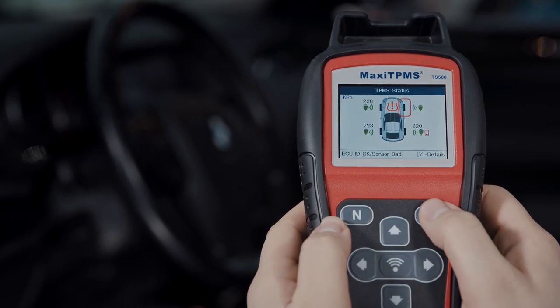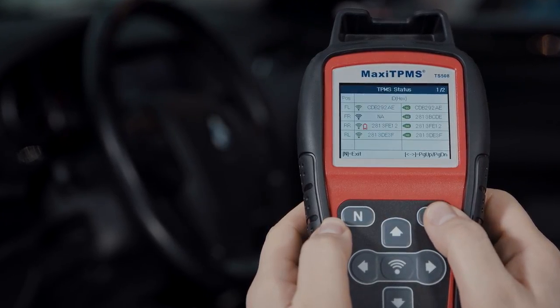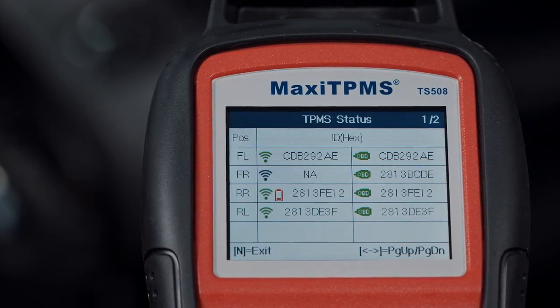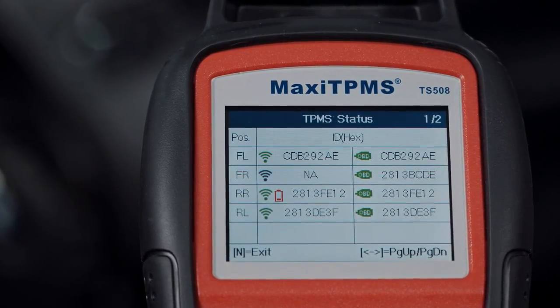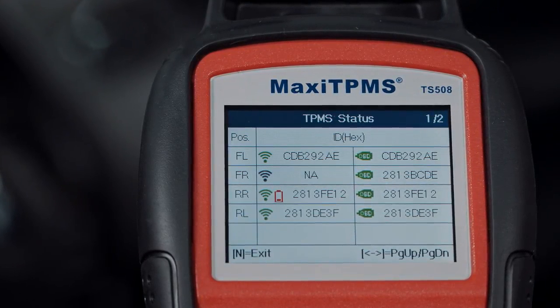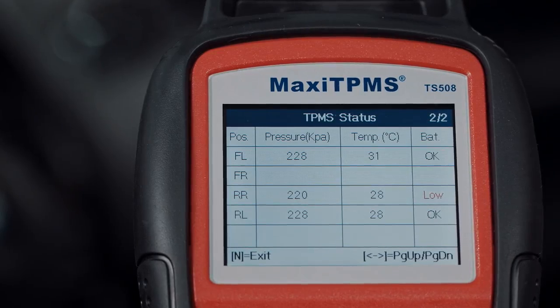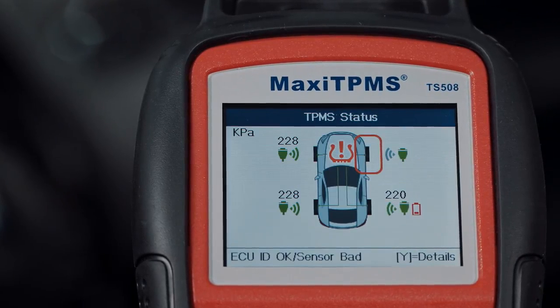Press Details, and you will be shown the complete TPMS status chart. The first page shows the position, activated sensor ID, and ECU sensor ID. The second page shows pressure, temperature, and battery condition.